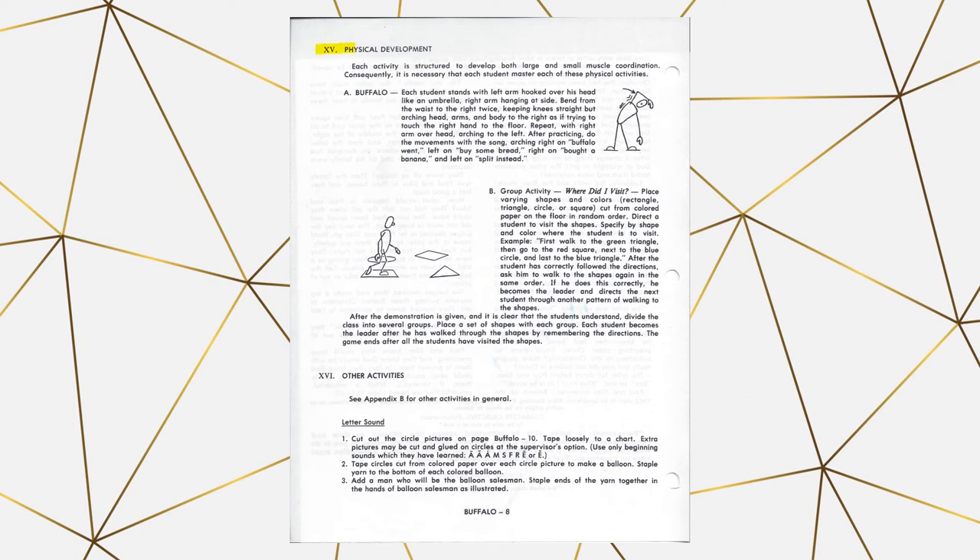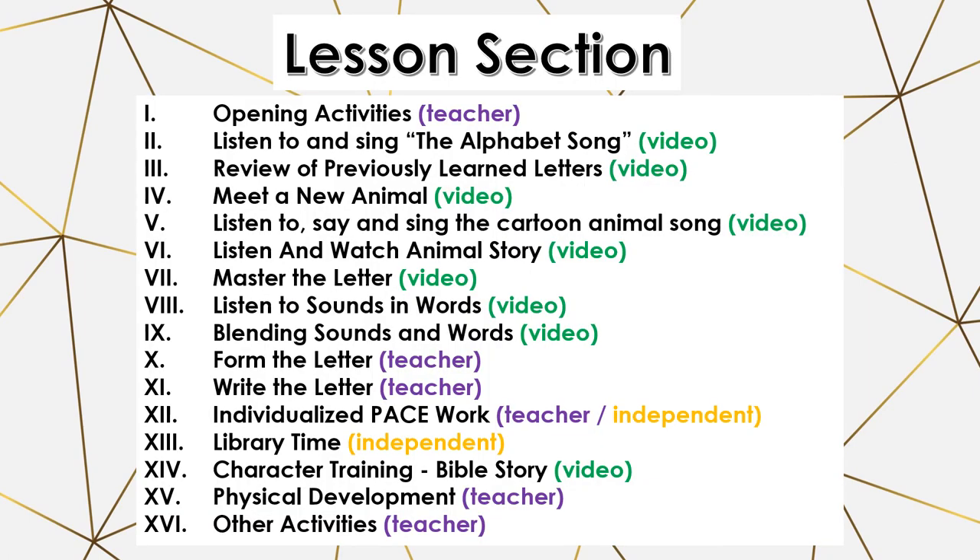The last two sections are physical development and other activities. Physical development is often geared towards a group of students in a school, and some of the games don't work if you only have one or two children. So you can do these activities or skip them depending on how they work for you. Other activities is typically some type of review game — for example, cutting out pictures and finding the ones that have a particular sound. We often end up skipping that section due to time constraints.